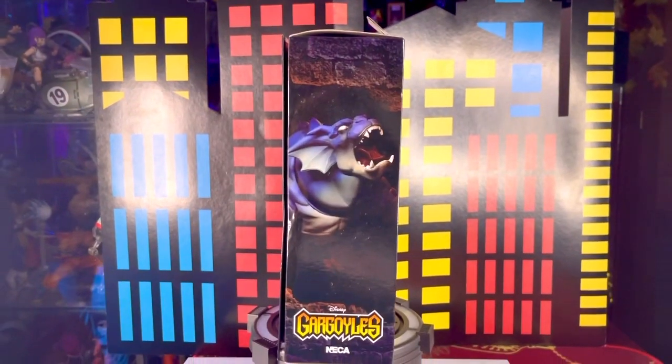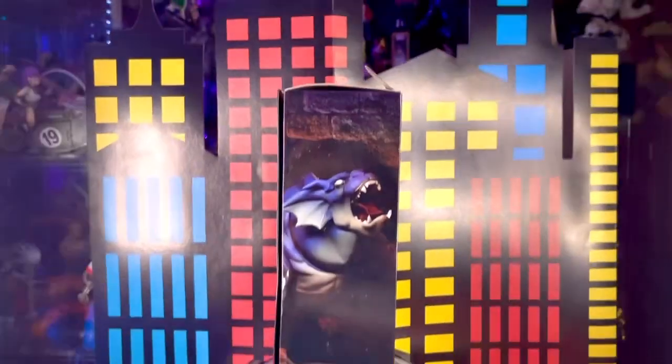En el otro lateral volvemos a tener este fondo de piedra, una imagen de Bronx, el logotipo de Gárgolas en la parte de abajo, de Disney, y el logotipo de la marca NECA.